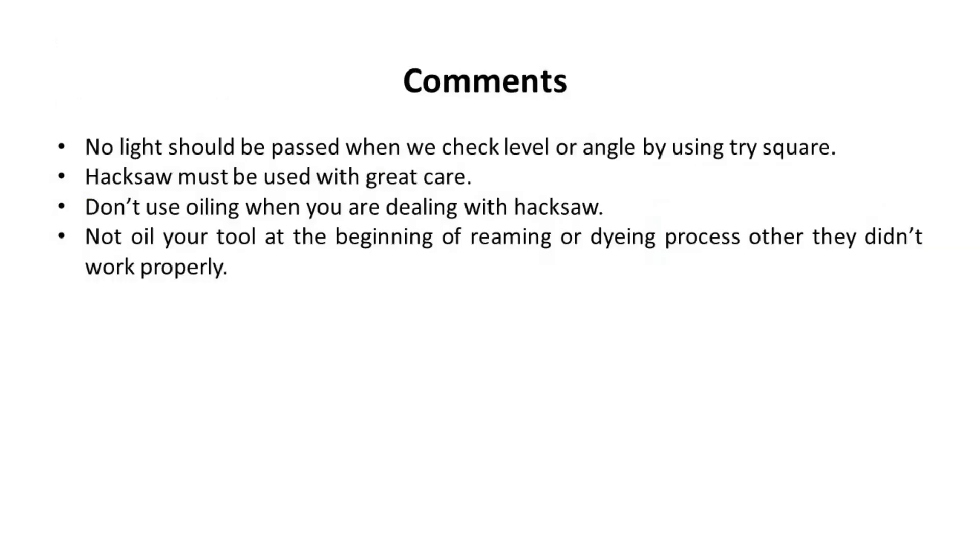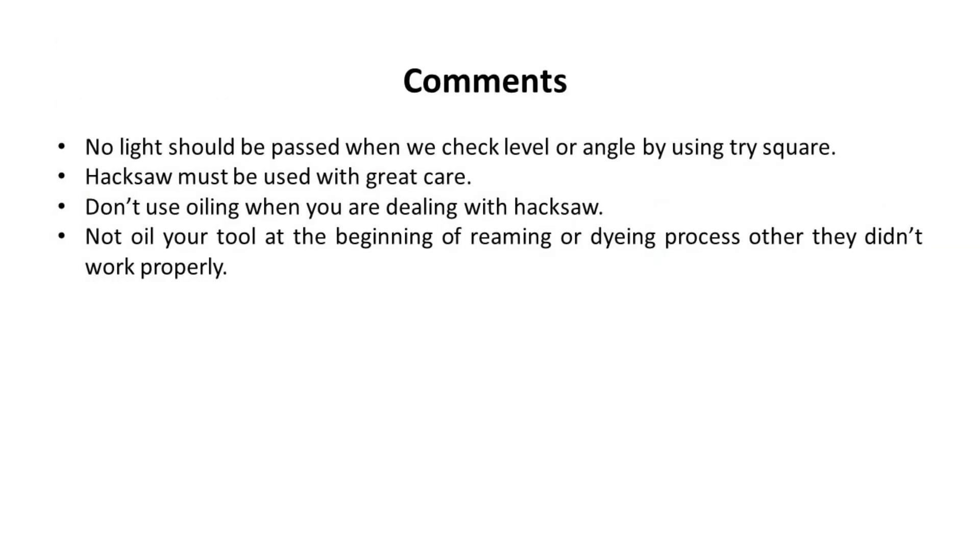This is our final workpiece. Safety comments: No light should pass when checking level or angle using a tri-square. The hacksaw must be used with great care. Do not use oiling when working with a hacksaw. Do not oil your tool at the beginning of the reaming or dyeing process, or they will not work properly.